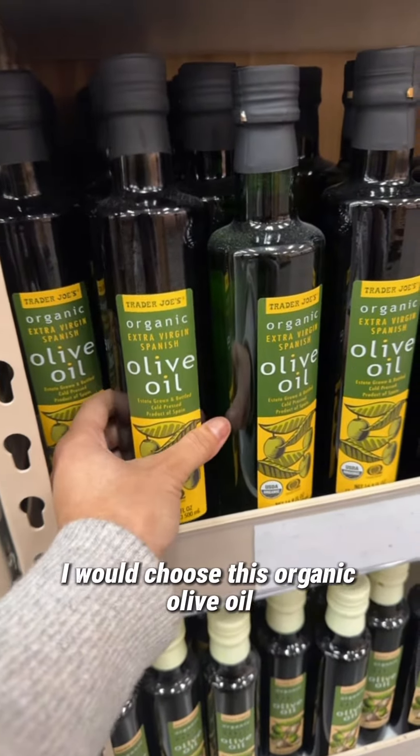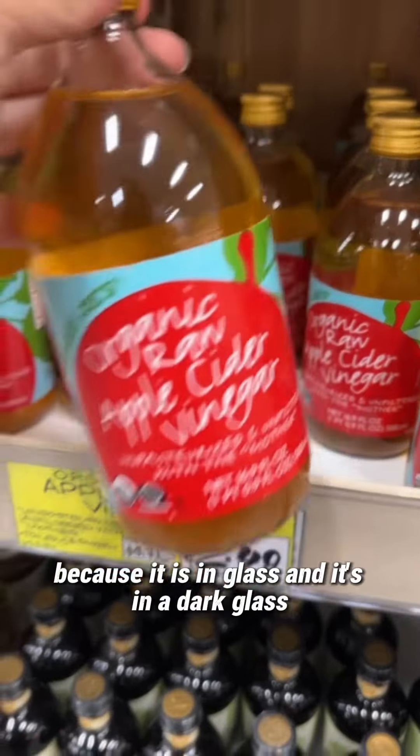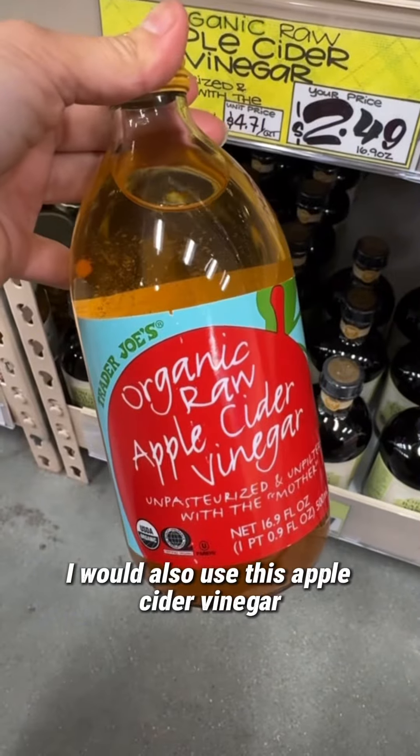I would choose this organic olive oil because it is in glass — and dark glass at that. I would also use this apple cider vinegar.